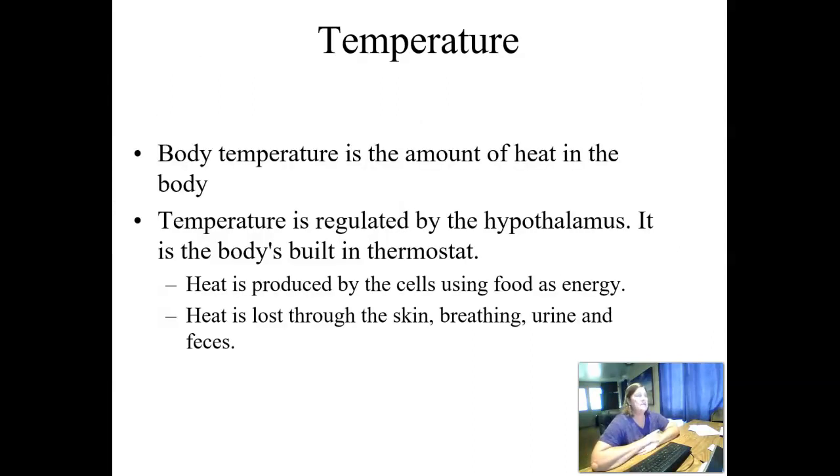We'll start with temperature. The body temperature is the amount of heat in the body, and it's regulated by the hypothalamus — your body's built-in thermostat. Heat is produced by the cells when they're using food as energy. When food is being converted into energy, it produces heat. We lose heat through our skin, through our breathing, through our urine, and through our bowel movements.